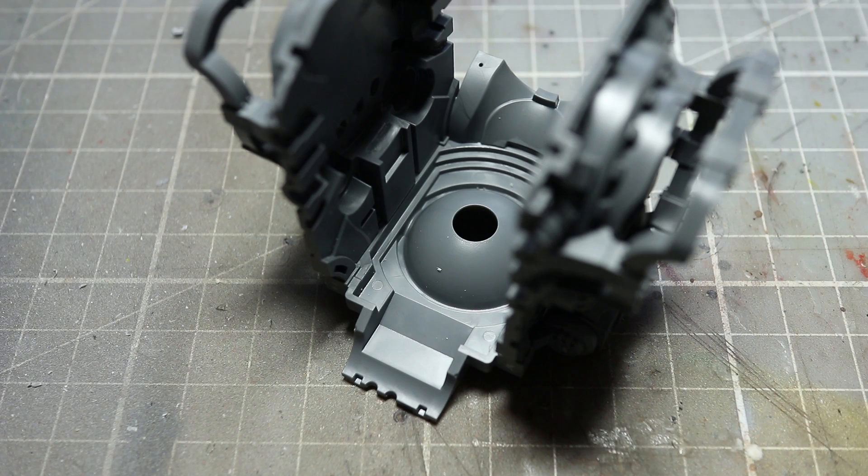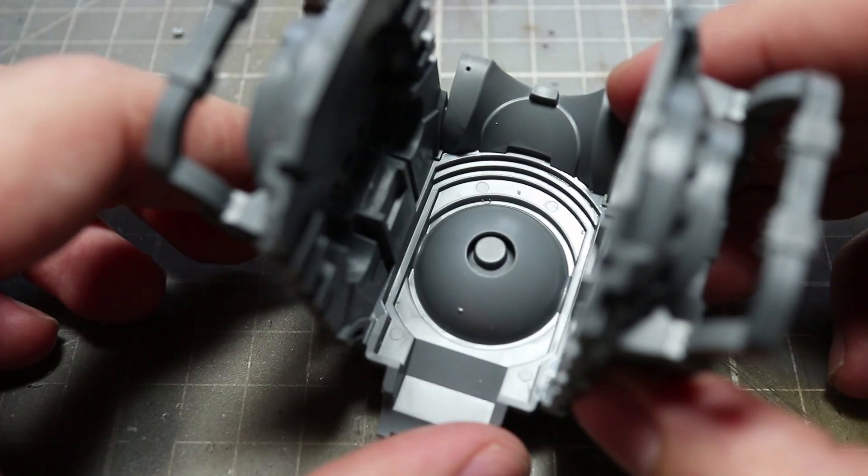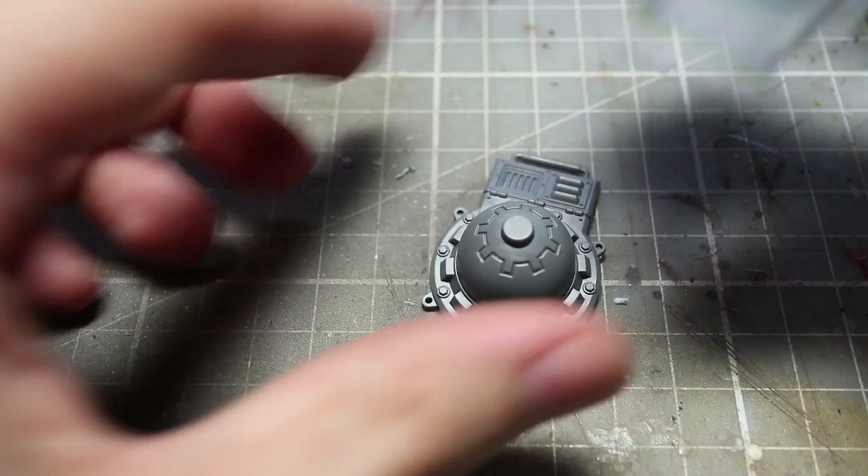The first area to magnetise is the waist joints, as this will allow us to break down the miniature into two smaller parts for ease of storage as well as giving us some articulation. Start off by assembling the components in the same way that I've done here, keeping component C5 separate and assembling only A41, C41 and C4.